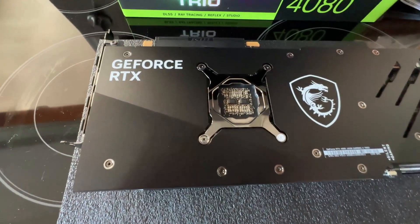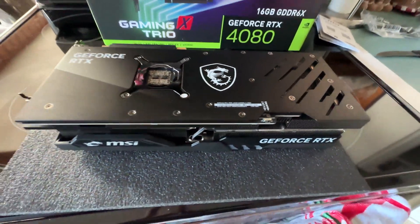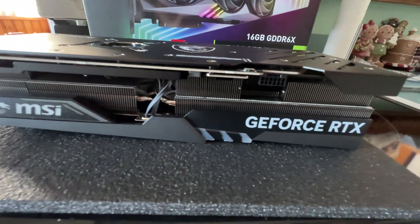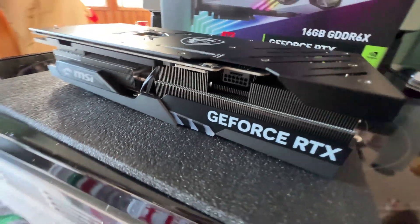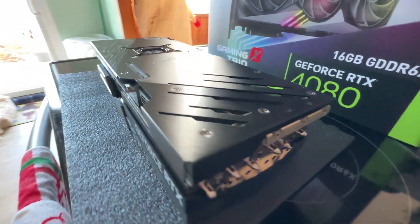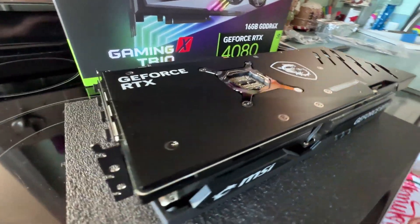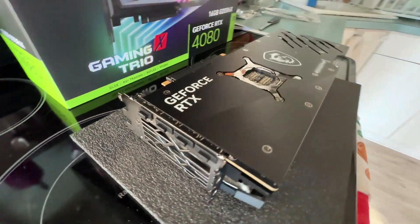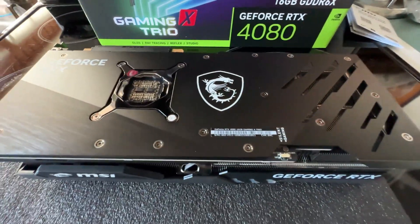Alright guys, it's out of the wrapper — here we go. Card is beautiful, man. It's heavy and it's thick — definitely a big card, no doubt about that. There's your power connector, that newest style which I'm not a huge fan of. I love the Gaming X Trio cards — big fan of them, always was. Besides that and EVGA, which is not making this generation and probably never going to, which really sucks — this has always been my go-to type of card.